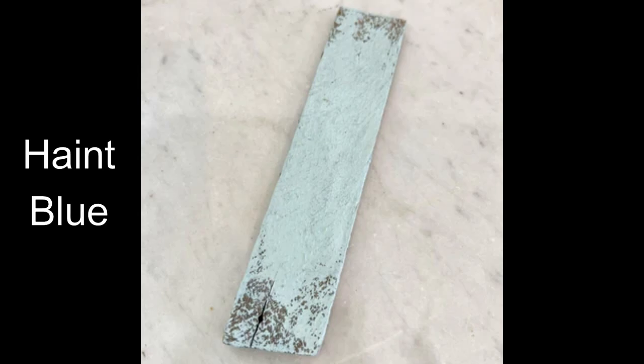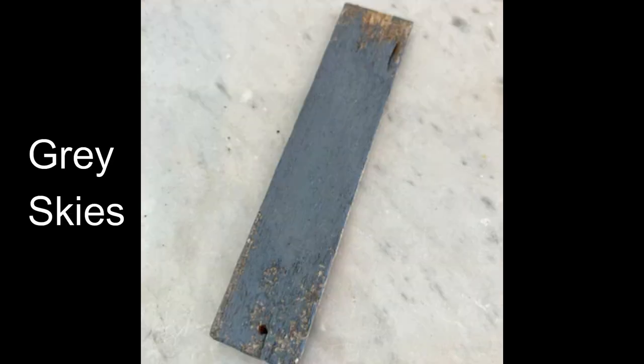Next we have Haint Blue and this is a beautiful light smoky blue. I love this color so much. It is actually the color that people in the south will paint the ceiling of their porch with, because it looks like the sky and it's supposed to repel insects from landing on the ceiling. So gorgeous color. Next we have Gray Skies, which is a darker gray color — I find it to be more of a medium gray. In my opinion the picture is a little darker than the actual color comes out when you use it, but it is gorgeous. I love that they put a gray in there because I like my grays.